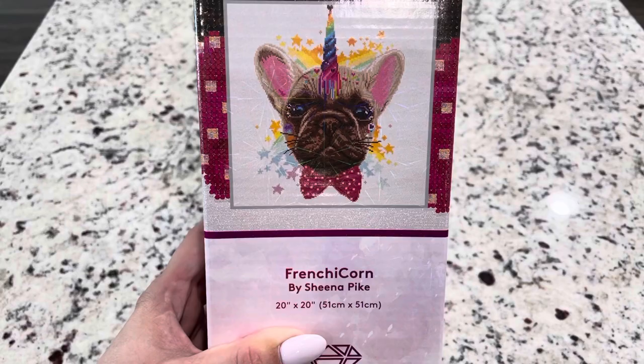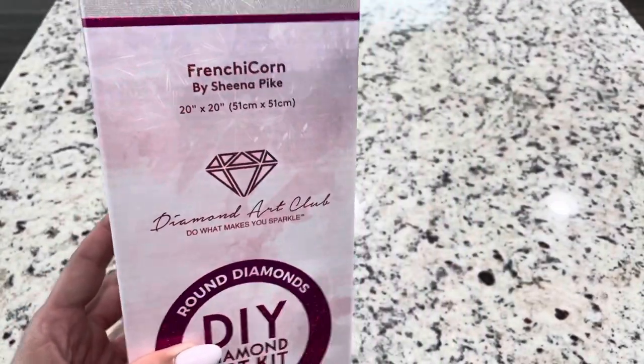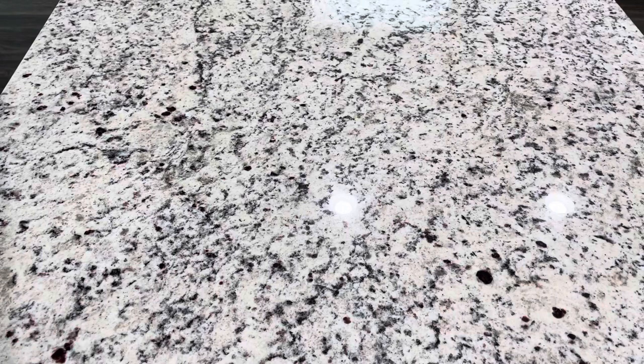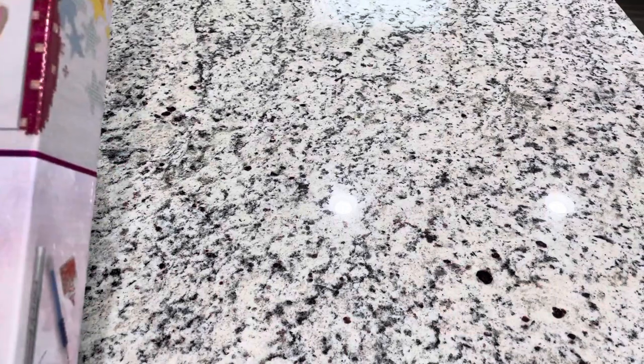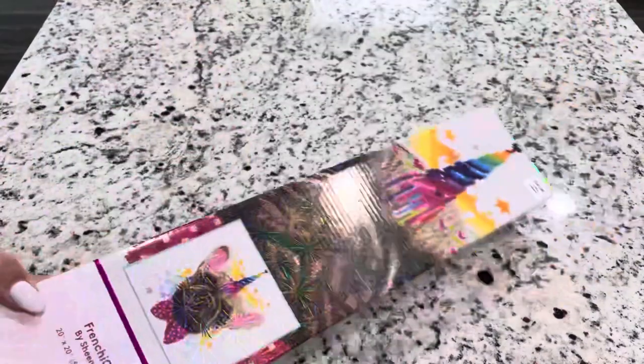It's a 20 by 20 and it is a round. This I saw at Hobby Lobby. You can see on the box it's $34.99, but it did have the 40% off, so I was able to get it for like 20 bucks, which was nice.